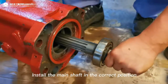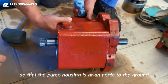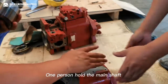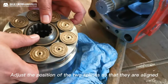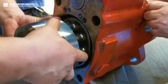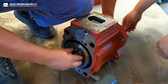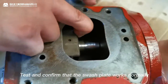Install the main shaft in the correct position. Continue to adjust the position of the pump housing so that it is at an angle to the ground, and hold the swash plate with one hand. Two people are required to install the cylinder plunger assembly — one person holds the main shaft, and another person pushes the cylinder plunger assembly into the pump housing. Adjust the position of the two splines so that they are aligned. Slowly install the cylinder plunger assembly to the correct position using experience and hand feel, so that the swash plate works normally.